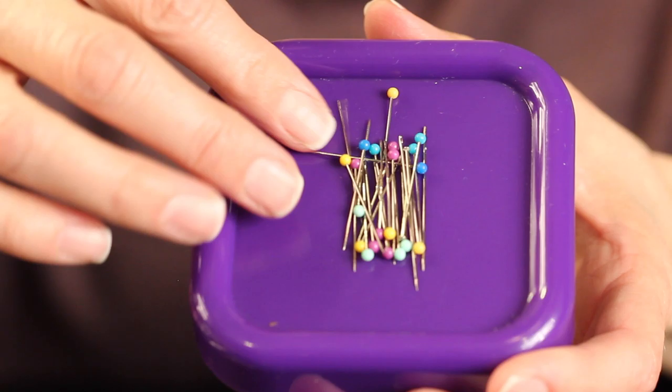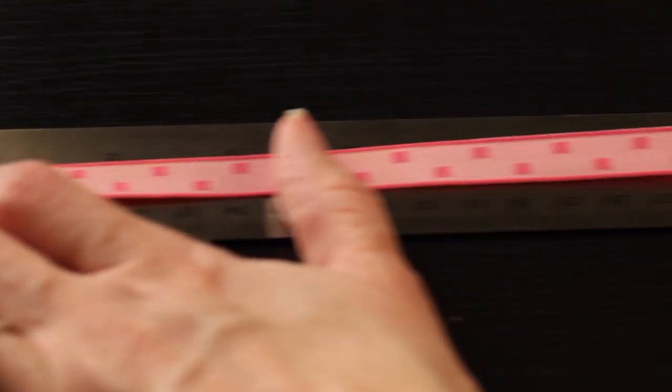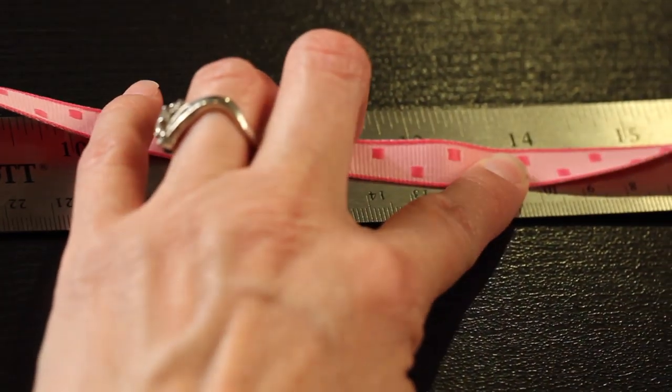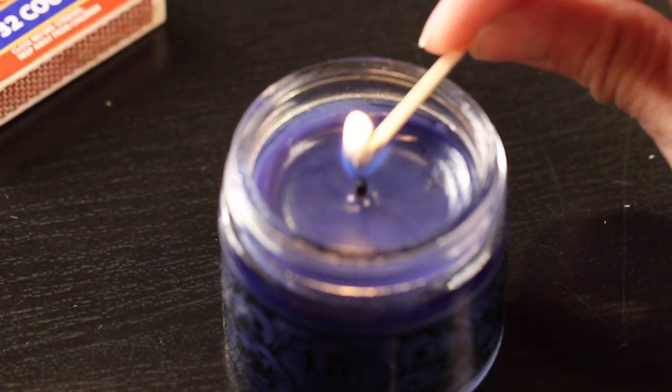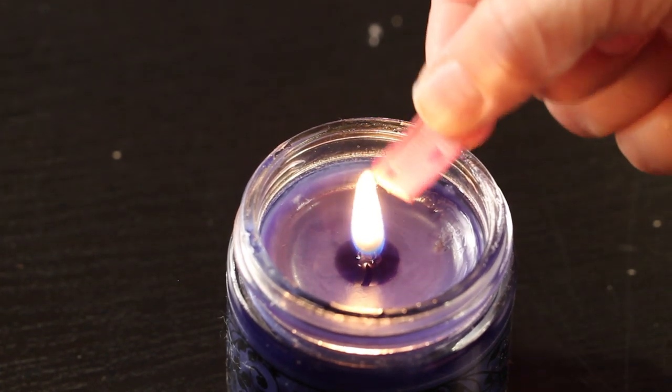You'll also need some pins just to help you assemble your butterfly. The first step is to measure your grosgrain ribbon to 14 inches. Then go ahead and light your candle and heat seal the ends of your ribbon so it doesn't fray and come unraveled.